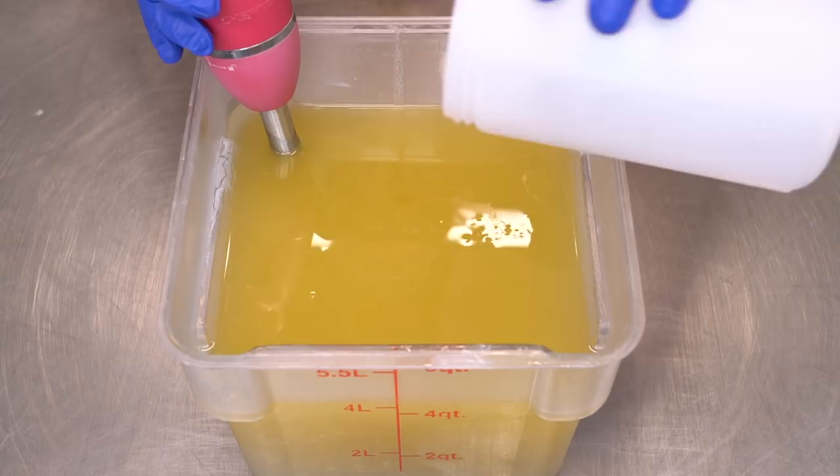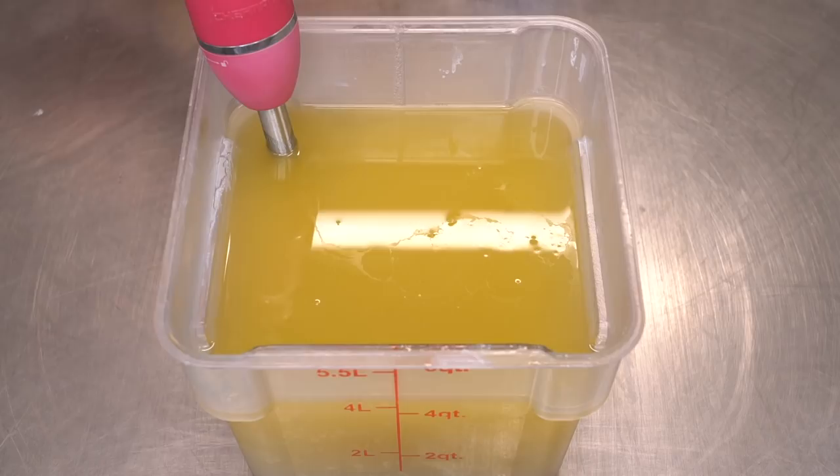Feel free to make soap with it. Feel free to give that soap to your friends or sell it — it's all free today. And now I'm going to blend this up on high until just past emulsion.